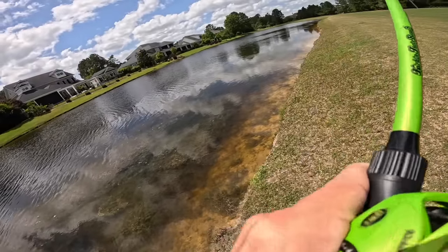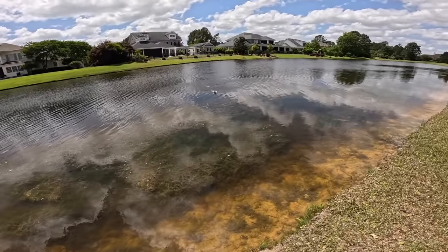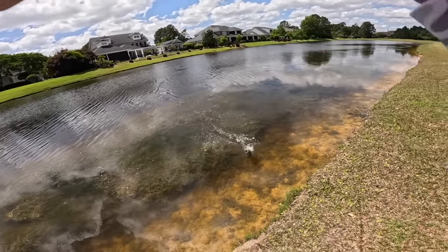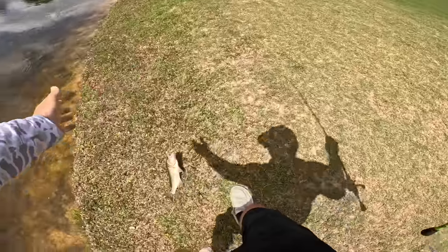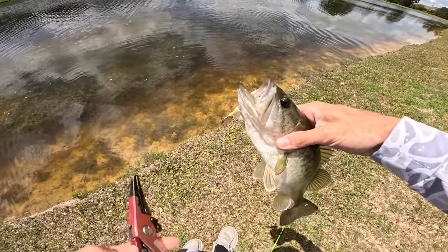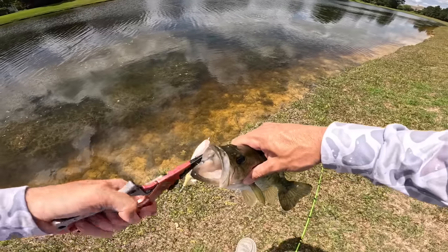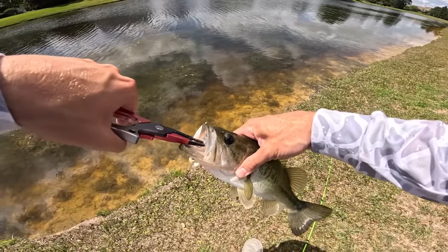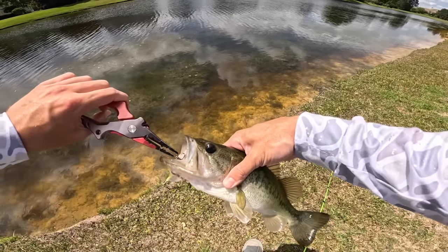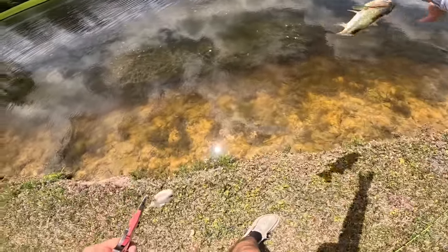Oh yeah, a lot better than those first two — come here baby! Really skinny though, about twice the size of those tiny ones, but still not big. Just a long skinny bass. But these fish are out here and they're eating this top water. Gotta love it — blessed to be out here on a beautiful day catching some top water bass. Still hunting for those monsters. We're not gonna give up, guys, we're gonna keep on pushing.